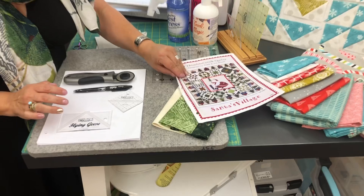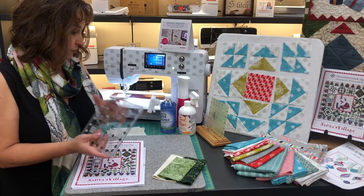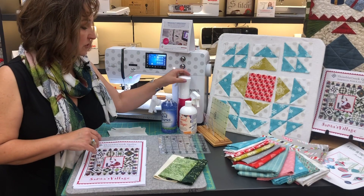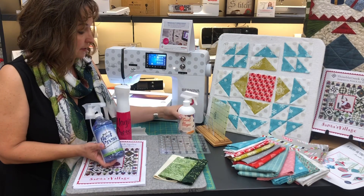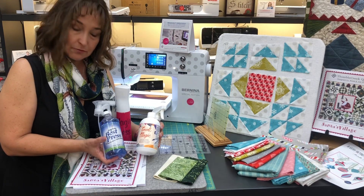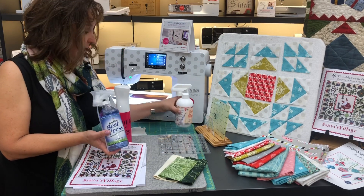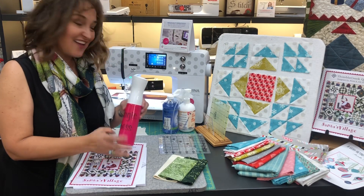There are a couple other lovely notions I would suggest: a rotary mat and a Creative Grids ruler. This is a pressing mat that is wool — a woolly pressing mat. I also have a cutting mat underneath. For starch I do a different mixture: a combination of two starches. One is Terriel Magic, the white bottle, and the other is Best Press, which comes scented or unscented. I do a third of Terriel Magic and two thirds Best Press, put it into a spray bottle, and I've coined it Magic Press.